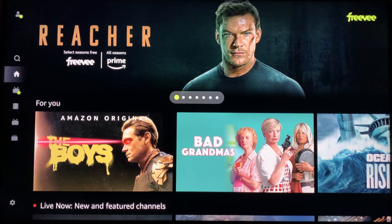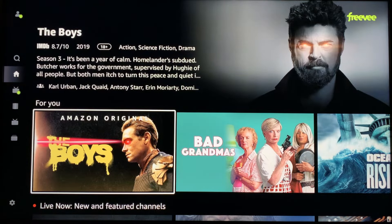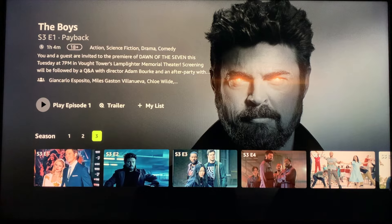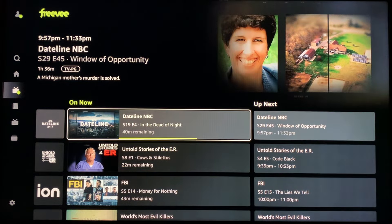From here, you can either watch on-demand content for free, or live TV for free. The selection of on-demand content is amazing considering you're not paying for it. You can even watch the first three seasons of The Boys, one of Amazon's flagship shows, for free. The live TV content is pretty good too — it has a 24-7 Dateline NBC channel, which will quickly become your girlfriend's or wife's favorite.